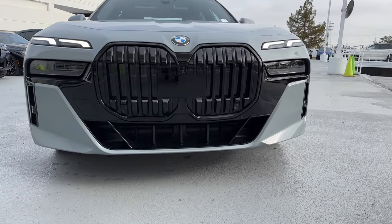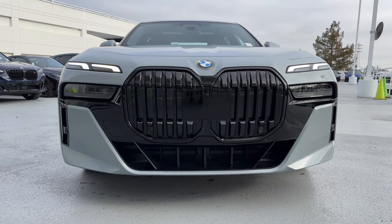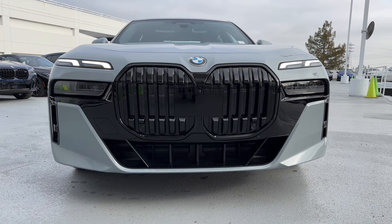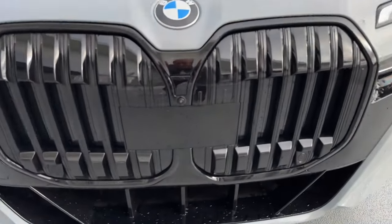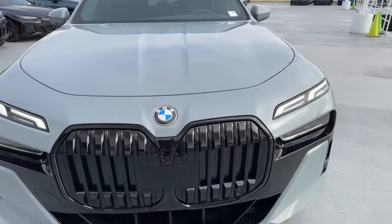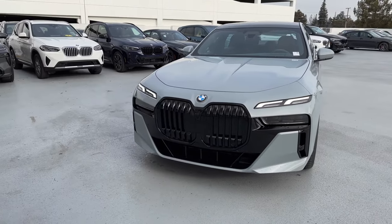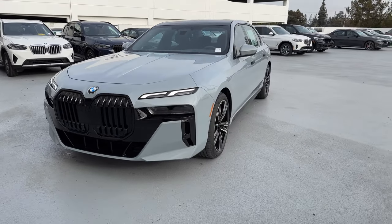Every 7 Series is M-Sport by default. So to get the blacked out grille like we have here, it's the M-Sport Professional Package added to it. You can see in the center of the grille those are your sensors right there — there's a little rectangle right here — which includes everything for the Driving Assistance Professional package and everything related to any sensors in driving.